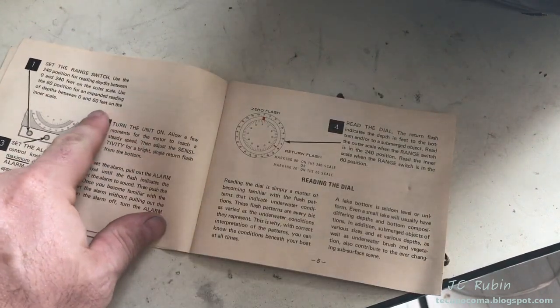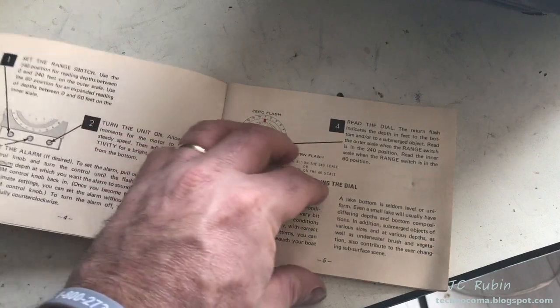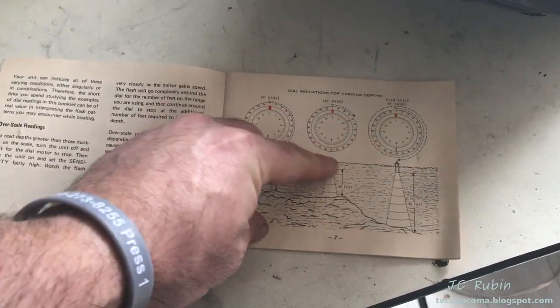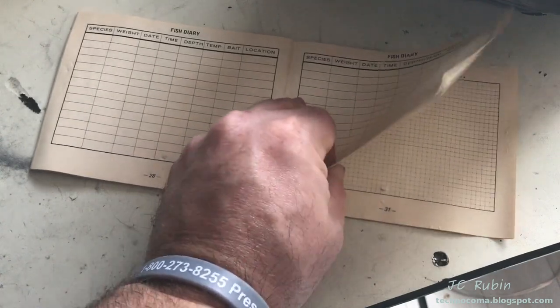We'll be going over how to use this device, set it up, set up the alarm, and look at the indications we might see from this unit. The book further talks about what you would see for various depths, getting depth ranges, the sending pattern, the shape of the sending pattern, and then a diary if you keep a fish diary.